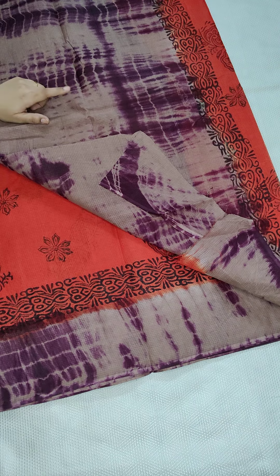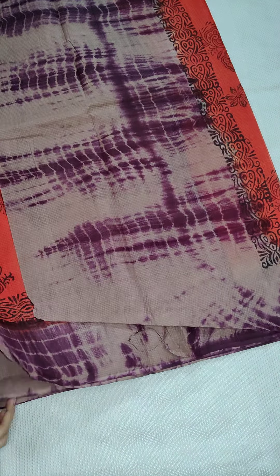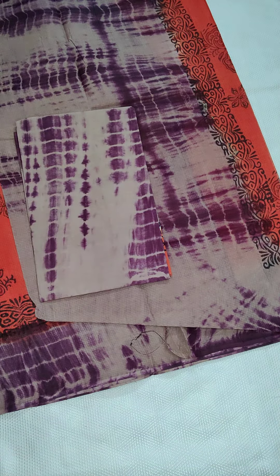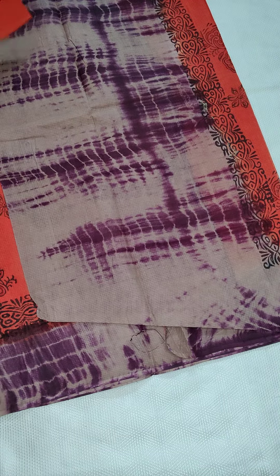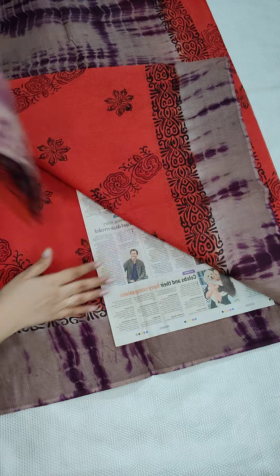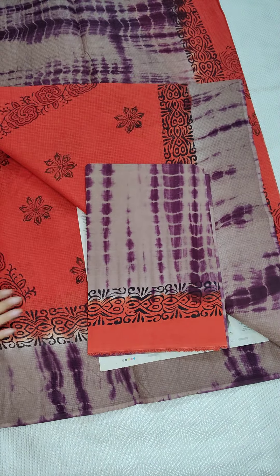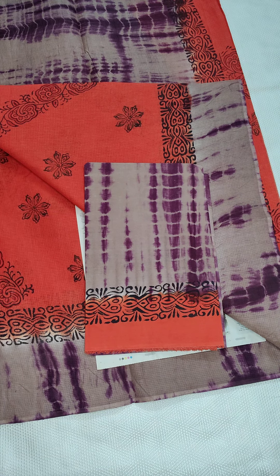Same contrast blouse — here is the printed blouse. If anyone likes, take a screenshot and WhatsApp me at 9490078237. All the sarees are the same price — only ₹950 free shipping all over India.